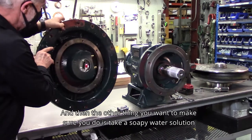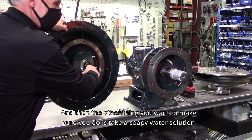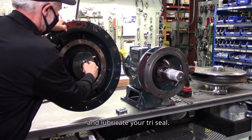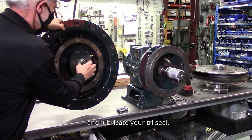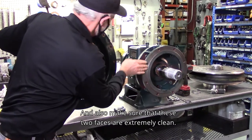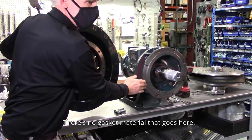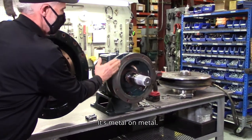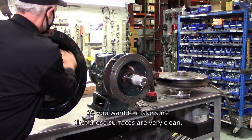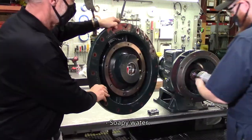Take a soapy water solution and lubricate your tri-seal, and also make sure that these two faces are extremely clean. There's no gasket material that goes here — it's metal on metal — so you want to make sure those surfaces are very clean.